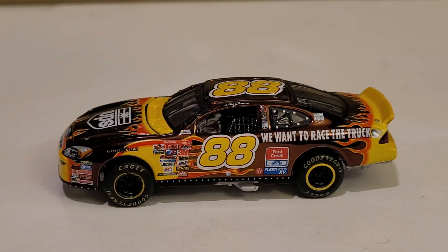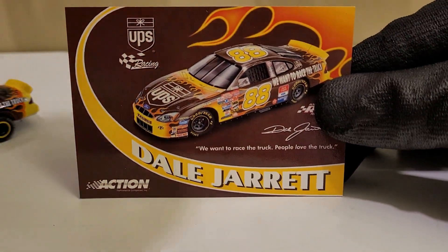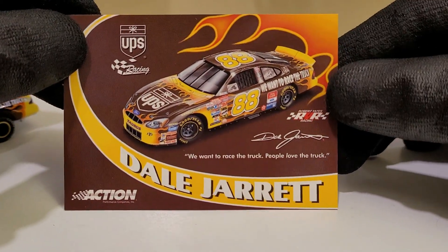Alright guys, we got this diecast out of its box, and man, this thing is beautiful. We're going to look at the little trading card that comes with this, which I really do like. This looks really nice — you got the nice UPS brown background with Dale Jarrett's name, and a lot of nice logos.